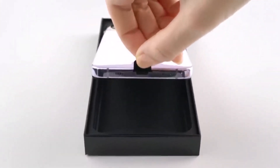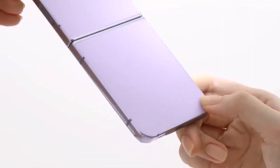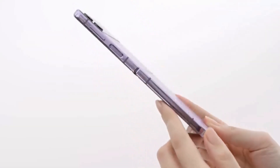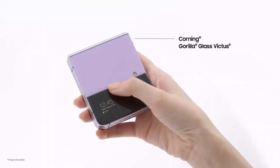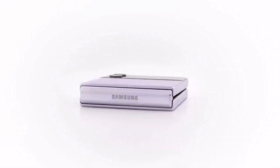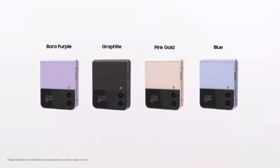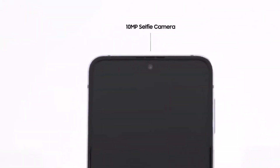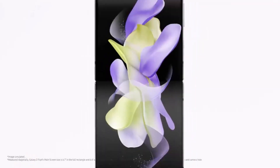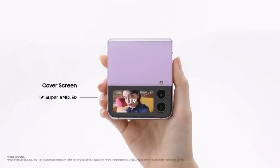In terms of glass protection, the Razr 40 comes with Gorilla Glass Victus 7 and the Flip 3 comes with Gorilla Glass Victus. Both main inner displays feature high refresh rates, but the Razr 40 edges out the Flip 3 with a 144Hz refresh rate versus the Flip 3's 120Hz. For outdoor peak brightness, Motorola specifies 1000 nits on the cover display, whereas Samsung hasn't clarified the peak brightness of its cover display.